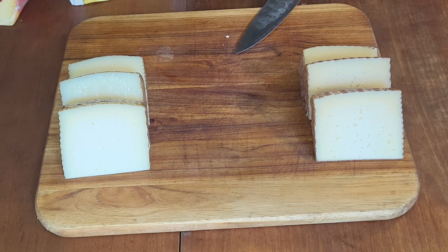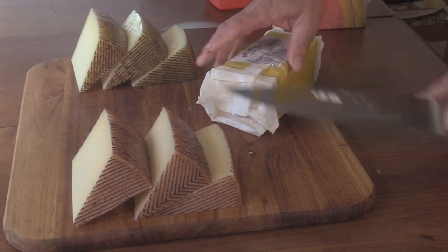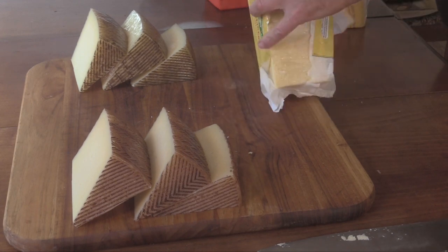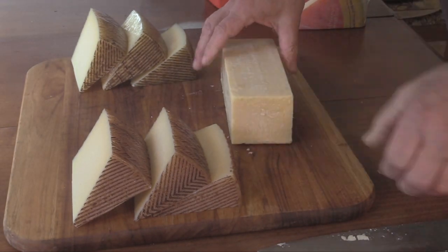I like them both but I think I like the manchego a little better. Both really good though. Wow, yeah, look at that Dubliner — you can see the crystals on that. It's from being a bit aged.